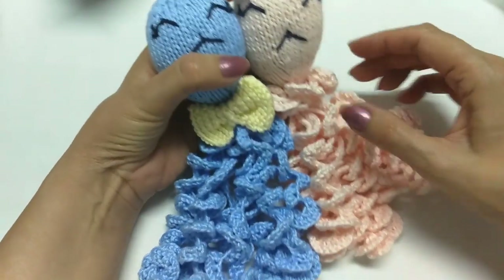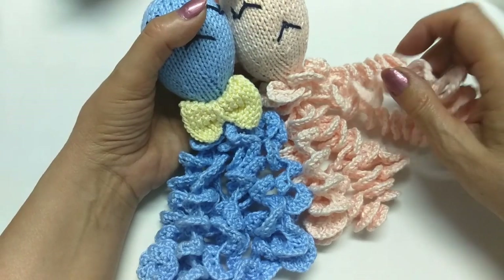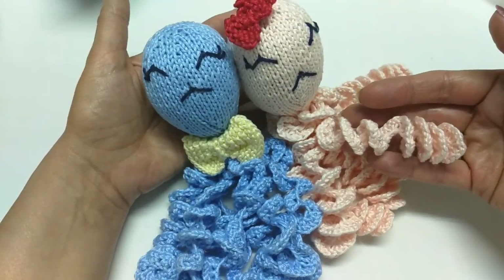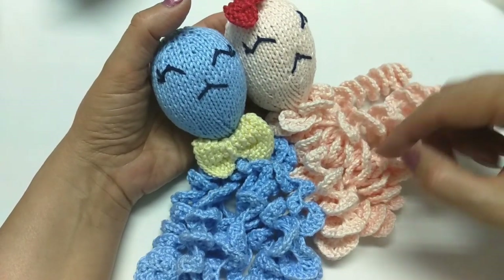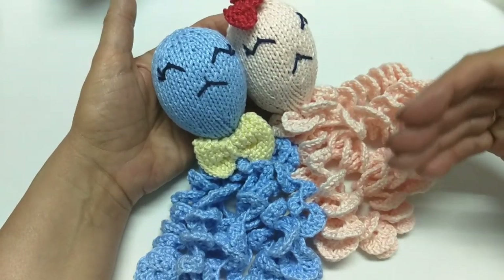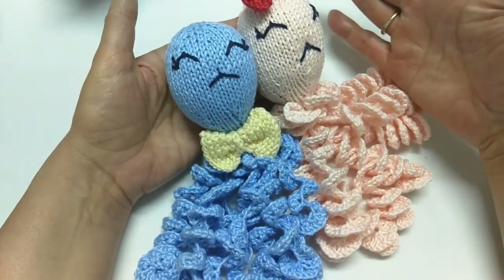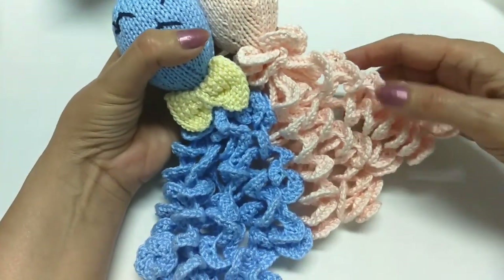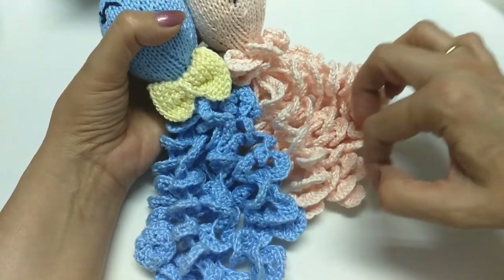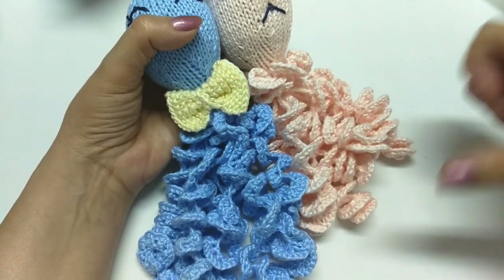Este tamanho já está adaptado para o tamanho padrão exigido em todas as maternidades. Aqui, eu tenho que ter entre 6 e 9 centímetros. Você pode já fazer, pois ele já está dentro do padrão. Você pode ficar tranquila que você vai estar fazendo ele na medida certa.